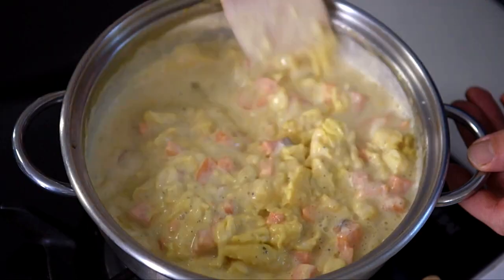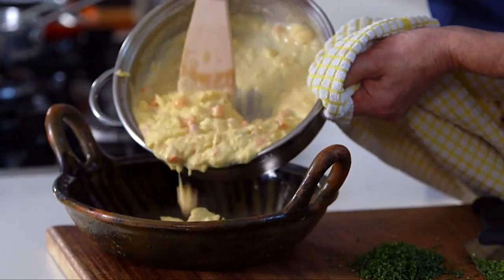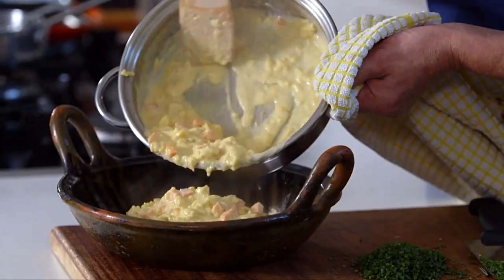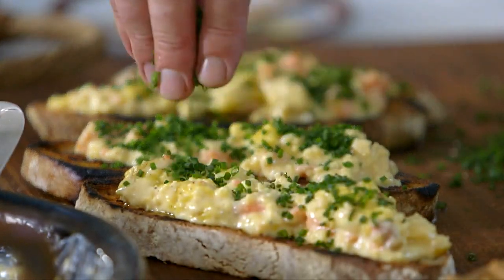Scrambled eggs are something that are normally associated with breakfast, or maybe a quick supper for one when piled onto a toasted piece of sliced pan. There's no reason however why this delicious concoction shouldn't be served at dinner. And perhaps something that may surprise you is that it can actually be cooked ahead of time. The scrambled eggs I'm going to show you are light, creamy and soft, and can be a perfect start to a balanced meal.